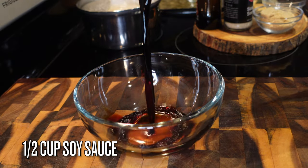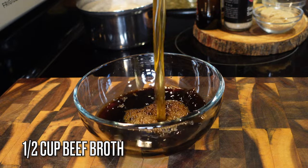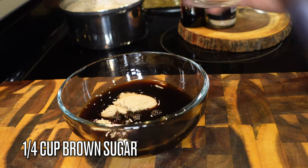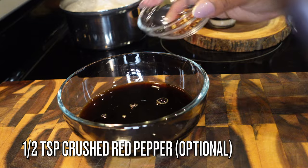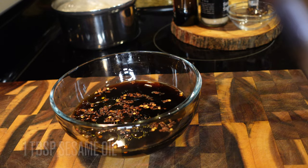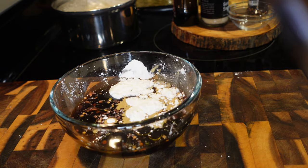Now let's work on our sauce. You're going to need a half cup of soy sauce — I like to use low sodium. A half cup of beef broth; if you don't have beef broth you can use chicken broth, or water with a little more salt. A fourth cup of brown sugar, a half teaspoon of crushed red pepper for some spice, one tablespoon of sesame oil, and two tablespoons of cornstarch — the cornstarch is going to help thicken this.